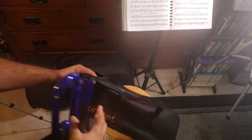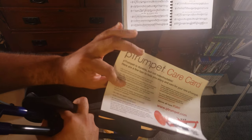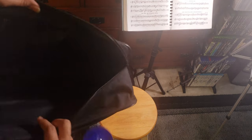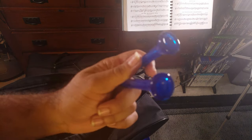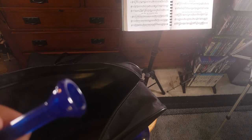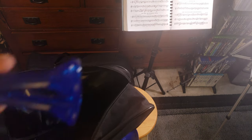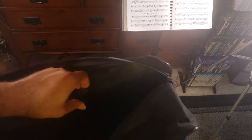As far as what else is in the bag, you have the care card with your warranty. The bag itself is very simple. It comes with two plastic mouthpieces — these look very similar to the Kelly plastic mouthpieces — one is a 3C and the other is a 5C. You also have the straps for the case.